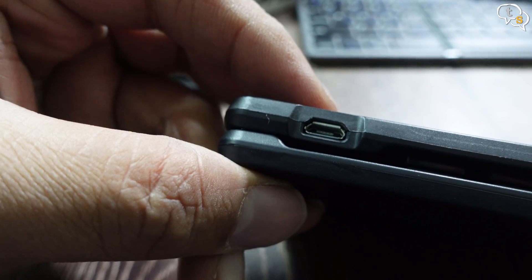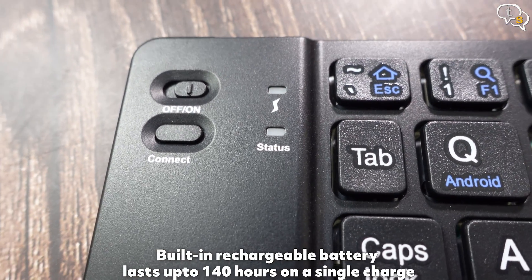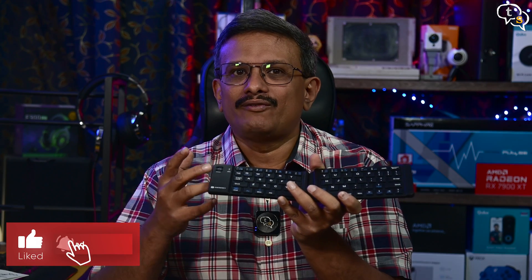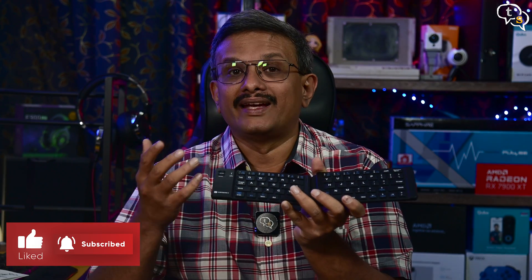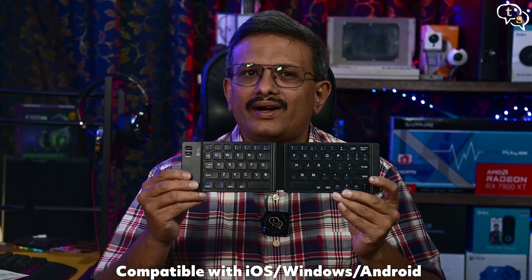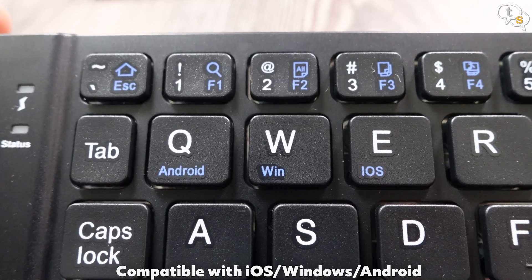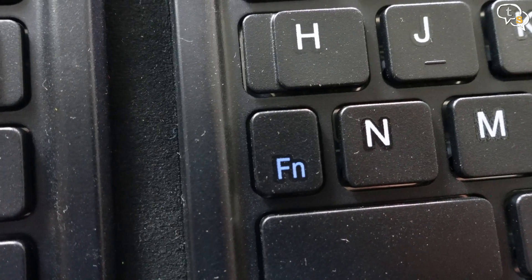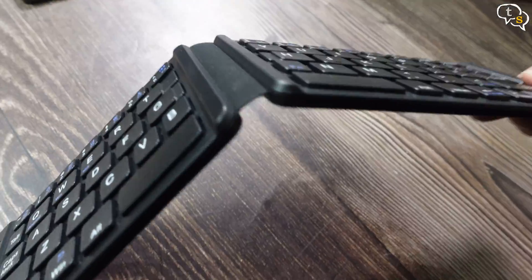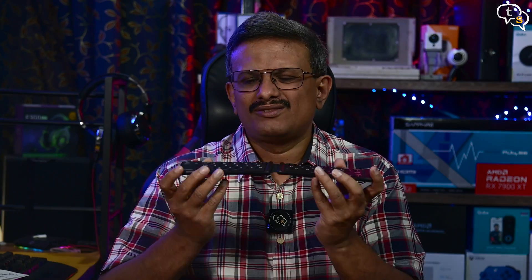There's a micro USB port on the side for charging, and the top has LEDs that indicate the charging or current status. The status LEDs show if the keyboard is ready for Bluetooth pairing — blinking blue — or if it's connected, it stays a steady blue. The keyboard works with iOS, Android, and Windows devices, and there are dedicated buttons to switch between device modes using the function key. The hinge in the middle does not allow keeping the keyboard fully open, so if you wanted to place it on your lap and type, this will not work.